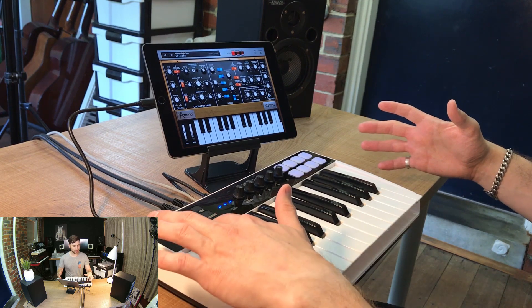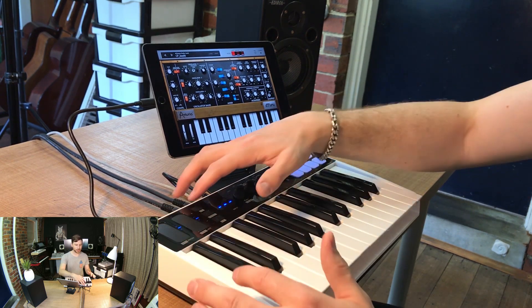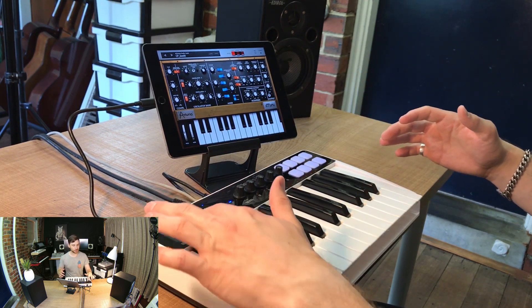First up I just want to go over all the features here, basically explaining what you get with the iRig Keys IO. So it's basically an all-in-one portable studio setup. Here on the left you've got your mod pitch, you've got your programming and you've got your octave change. Then you can actually press the alt button here which will then go over to pitch and octave change or programming, depending on where you've got it.